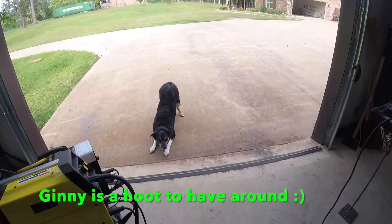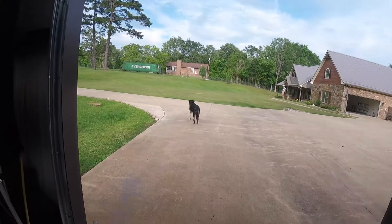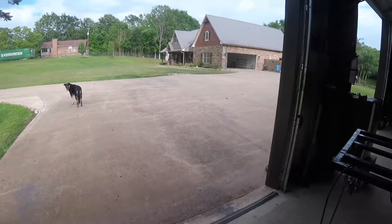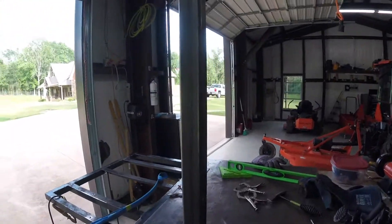Does anybody want a border collie mix with the German shepherd? I can never get anything done — that's what she wants all day long, let's throw the ball. Usually when I put on the welding helmet and the gloves she'll settle down, so my plan worked pretty good.